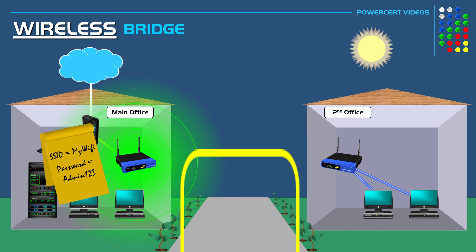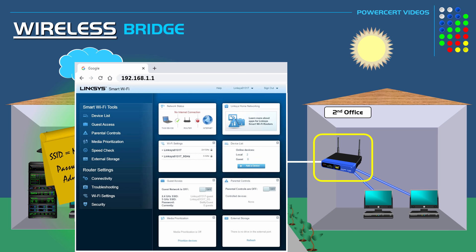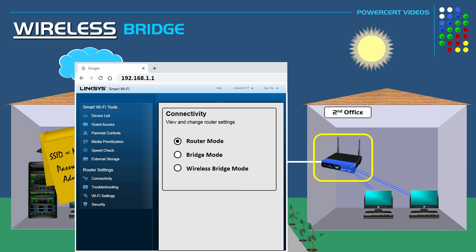You need to log in to the second office's router and go into its configuration page. Depending on which router you have, finding the wireless bridge mode feature is going to be a little different, so you need to find out exactly where it is on the configuration page. When you find this section, you'll see a few options that say router mode, bridge mode, or wireless bridge mode. Select wireless bridge mode and enable it in the router.